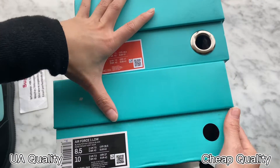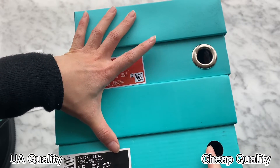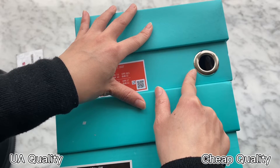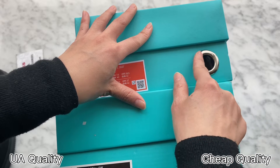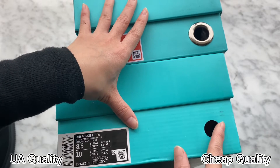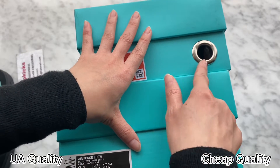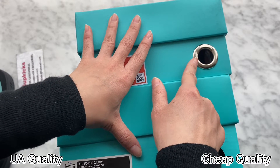Check the side — we got two circles on this corner. Our high UA retail quality is inserted with silver hardware in the hole. Check the other ones: there's nothing there. They are different. Our high UA retail quality is the same as retail ones.